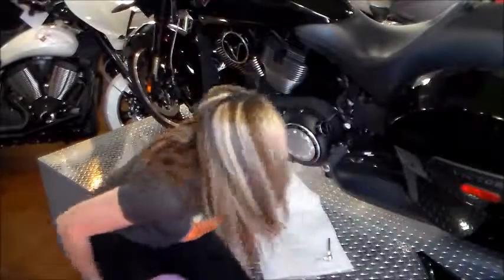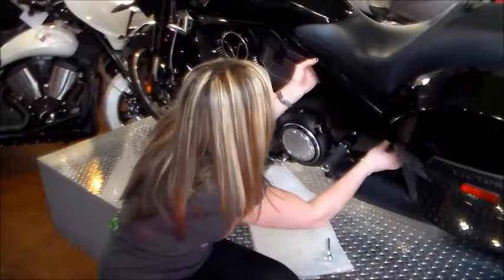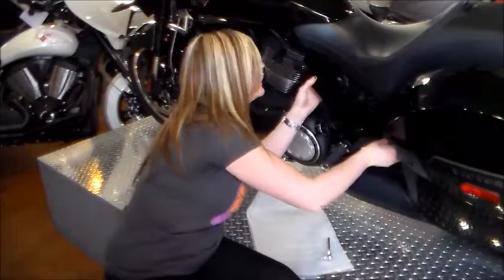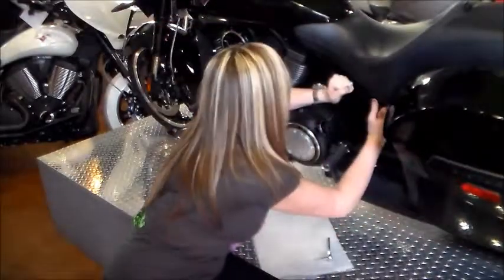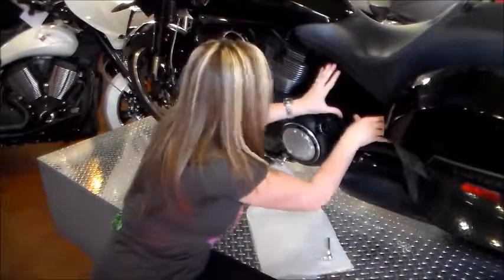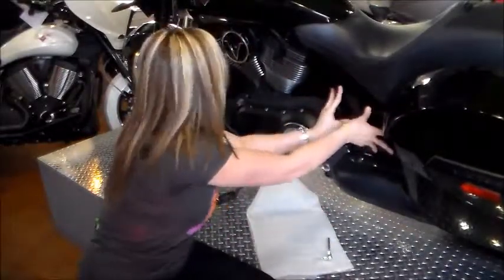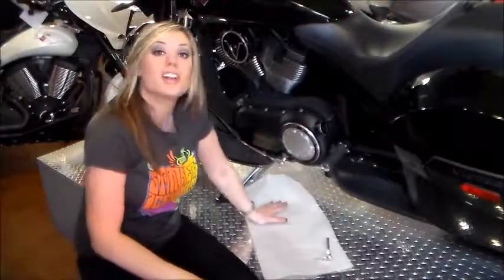Then get your side cover that you've set aside. You are going to line up the little tabs and just press it back on there firmly in place. There you go — you have successfully installed the clutch arm cover.